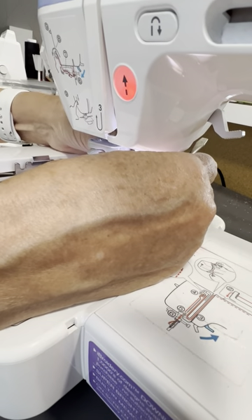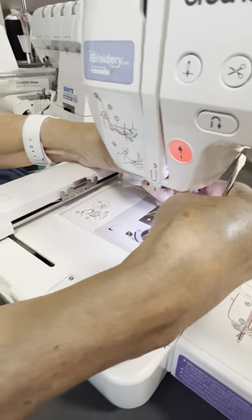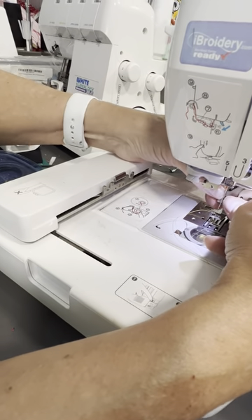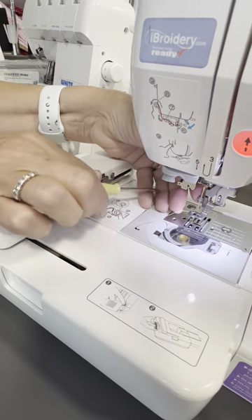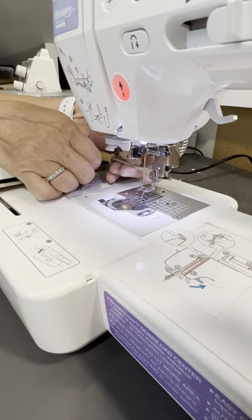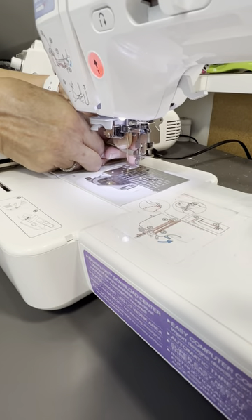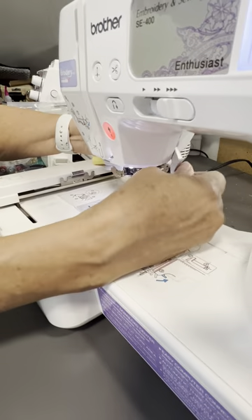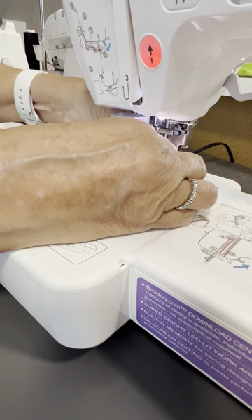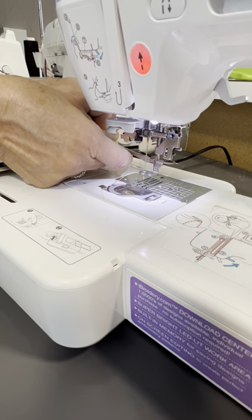Then you tighten this down. I usually try to — oh, that's not a habit on there. There we go. When it goes down it should rest right on top of that bar, which it does. So that is on. It still feels like it could screw more because I have had it fall off in the middle of stitching due to all the vibration. So make it nice and tight.